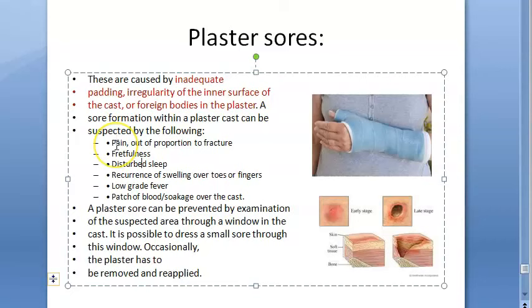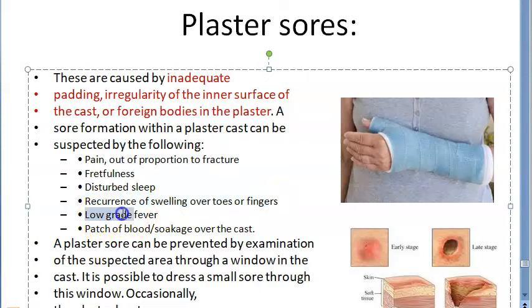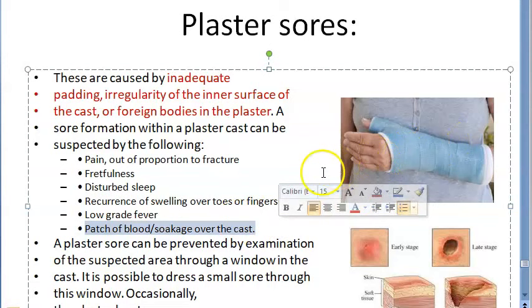When will you suspect a plaster sore? When there is pain out of proportion to the fracture, restlessness, disturbed sleep, recurrence of swelling over the toes and fingers, low grade fever, or a patch of blood over the cast — that means something is wrong within the plaster.